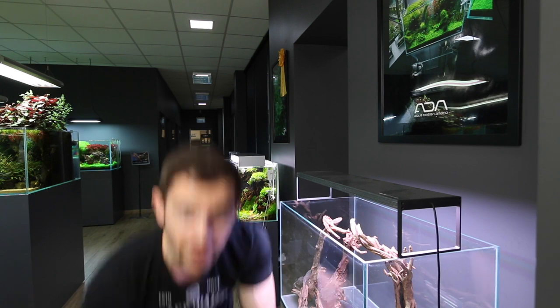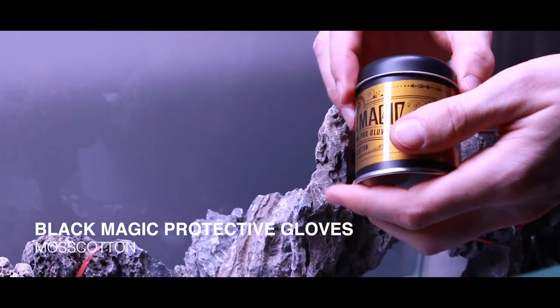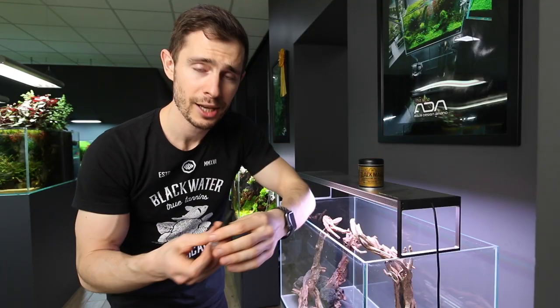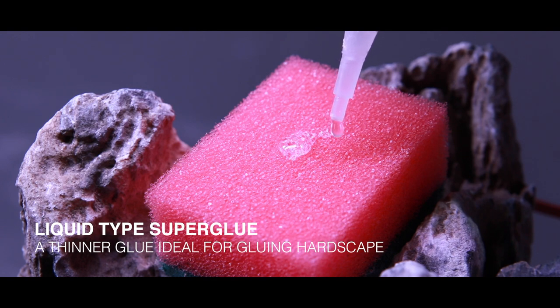First of all, you're going to need some protective gloves — I'm using the Black Magic Musk cotton gloves. Then you need some type of liquid cyanoacrylate, like superglue — it can be any brand, but it is important it has to be liquid. And then you need some soil.